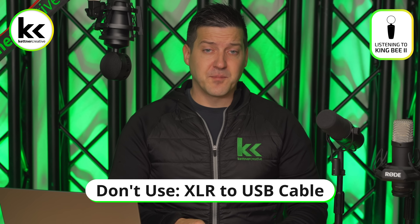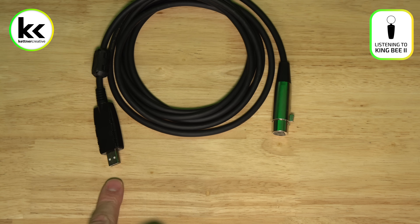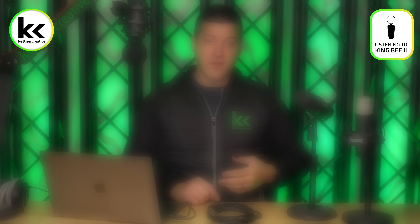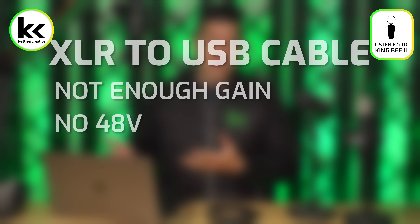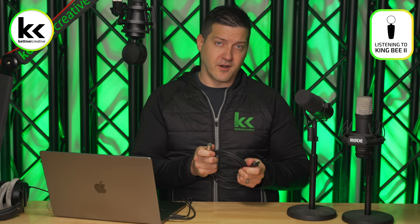A lot of people will be tempted to use an XLR to USB cable adapter, but we don't recommend this either. Again, these are really inexpensive but have a bunch of different problems. Generally, they don't have enough gain to power a dynamic microphone, and they don't provide 48 volts of power for a condenser microphone — so there goes 95% of the microphones you might be using. In our testing, the analog to digital converter in these is not good and introduces all types of hiss and buzzing, so don't go for a cheap XLR to USB cable.